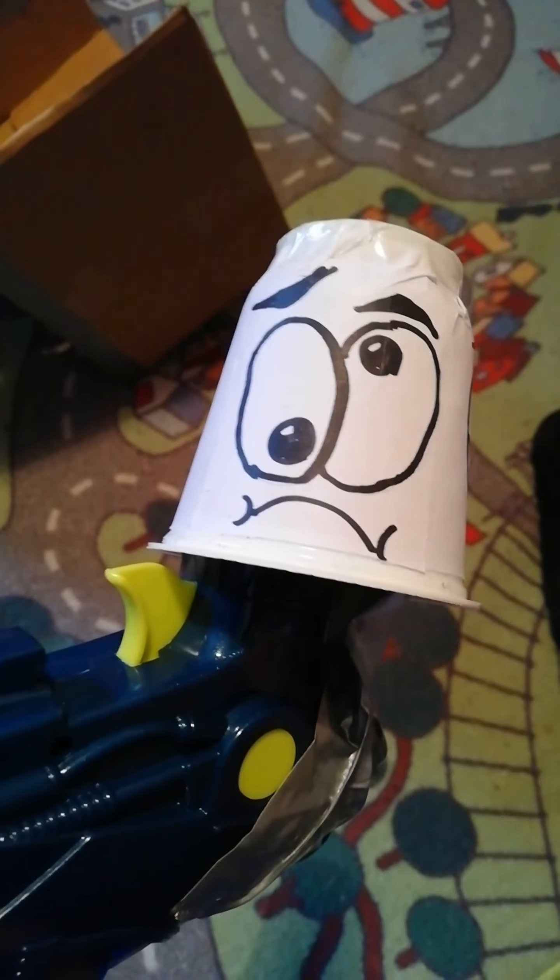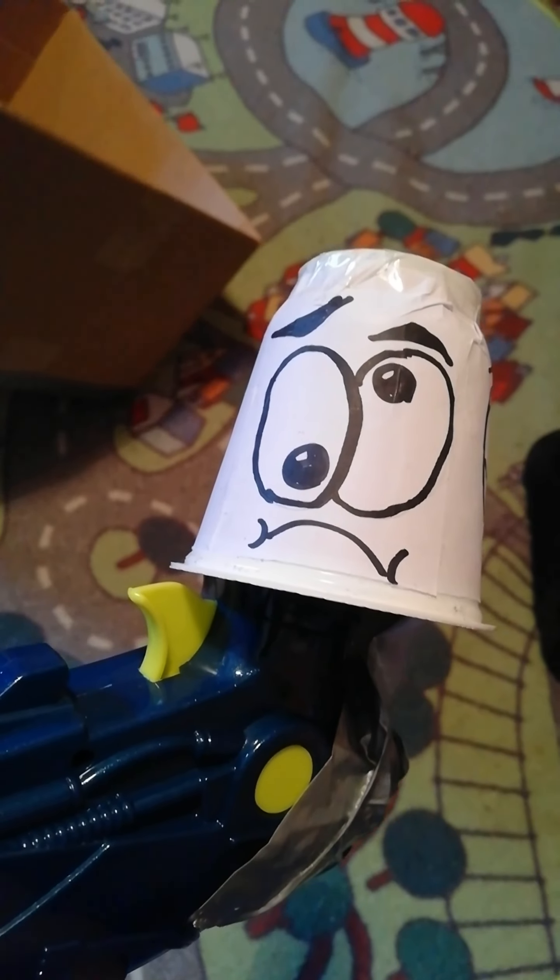Get them teeth! No! Look at your face! Look at your face like that!